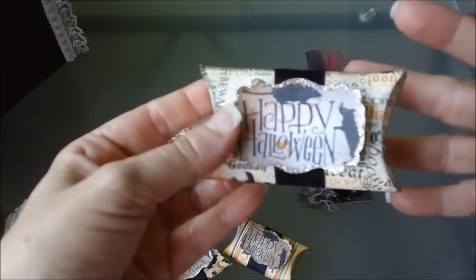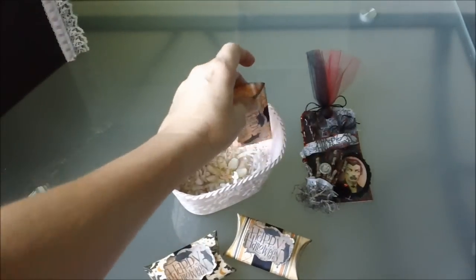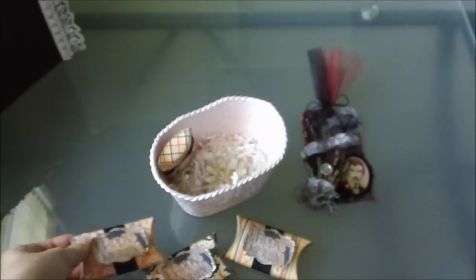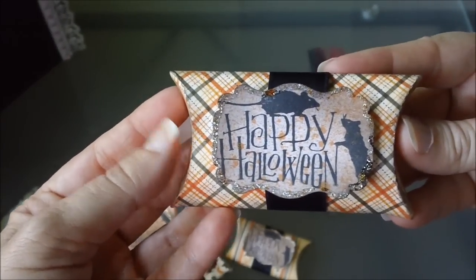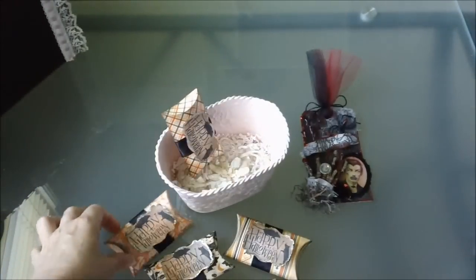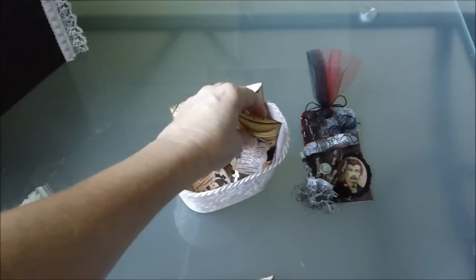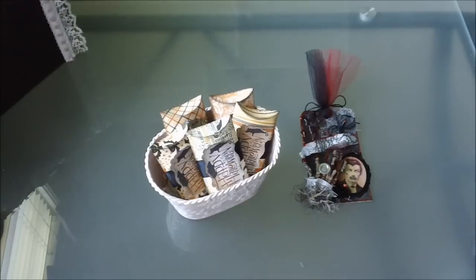I'm going to sell these on my Etsy store. So if anybody's interested in purchasing some of those, just check my store out — I'll put the link in the description bar below. I thought they would be real cute to put some candy in. I don't think it'll hold more than maybe three or four pieces of candy, and that's usually about how much I give out anyway at Halloween. And if I don't sell them, I can use them myself because we're supposed to be going to the beach for Halloween — they're going to have a big thing down there. Anyway, I hope you like my projects. If you have any questions, just let me know. I hope y'all have a good day. Talk with y'all later. Bye-bye.